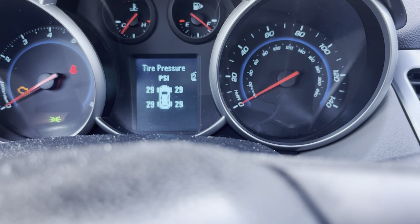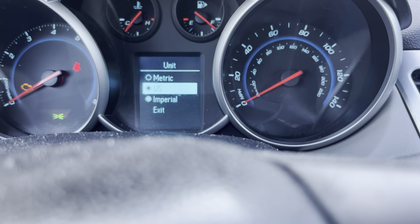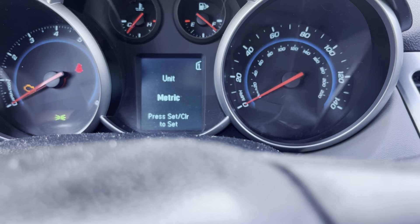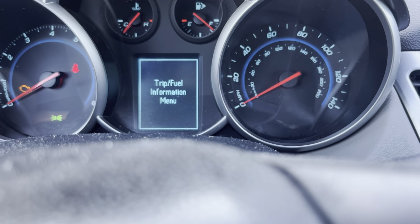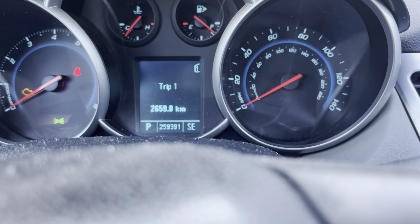And there again is your tire pressure readout. Now let's go to metric and see how it changes.